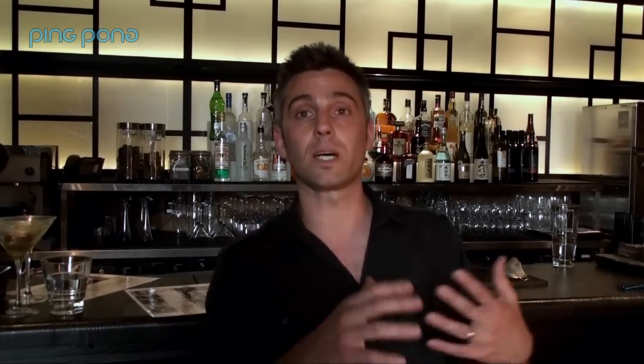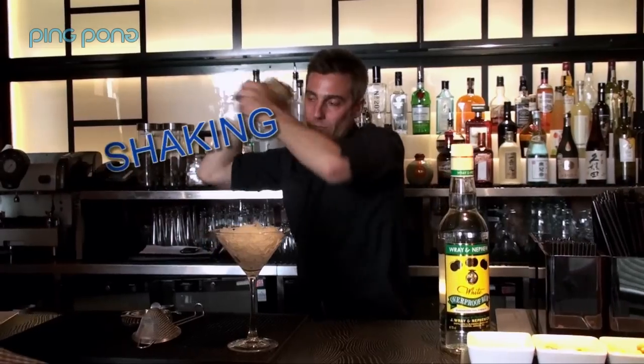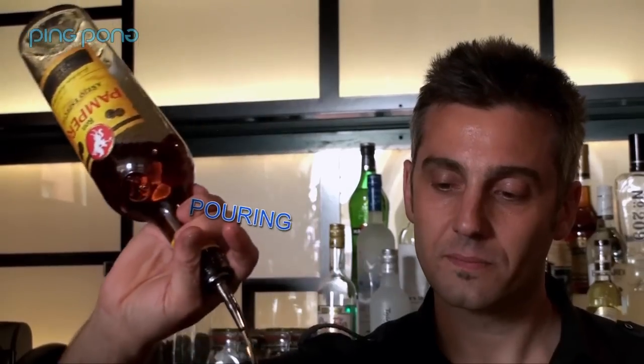So how our guys are making the drinks is by using the 4 steps: muddling, shaking, pouring, and double-straining cocktails.